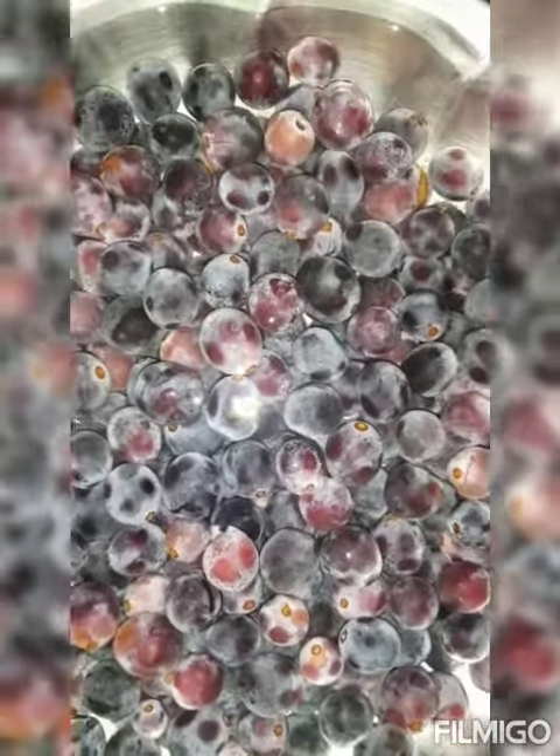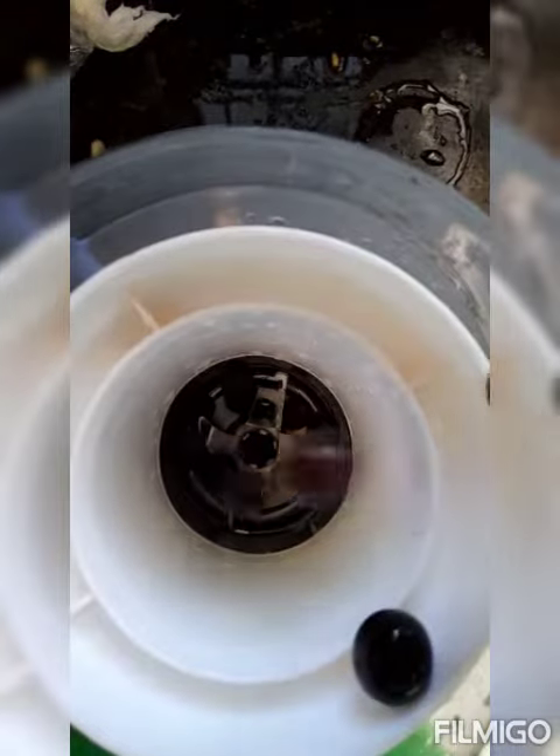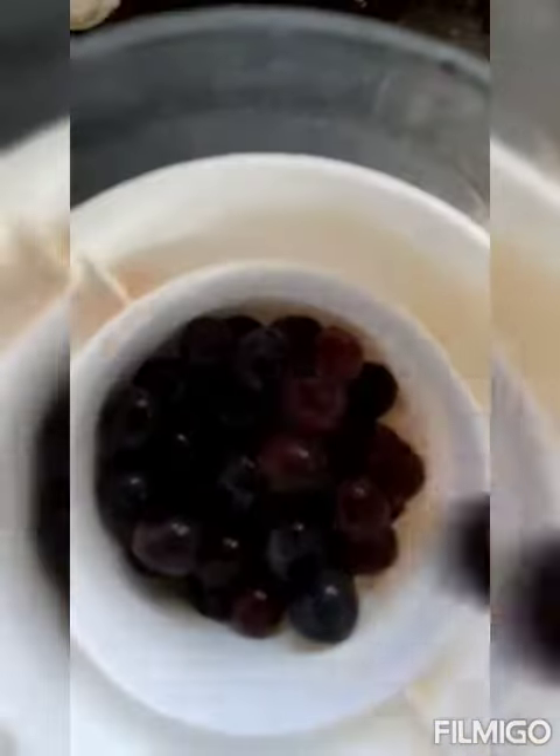Hello subscribers, my name is Black Grape Juice. This is not sealed with seals.